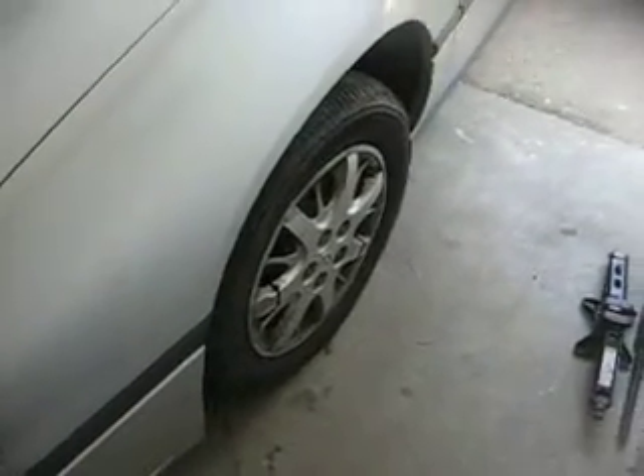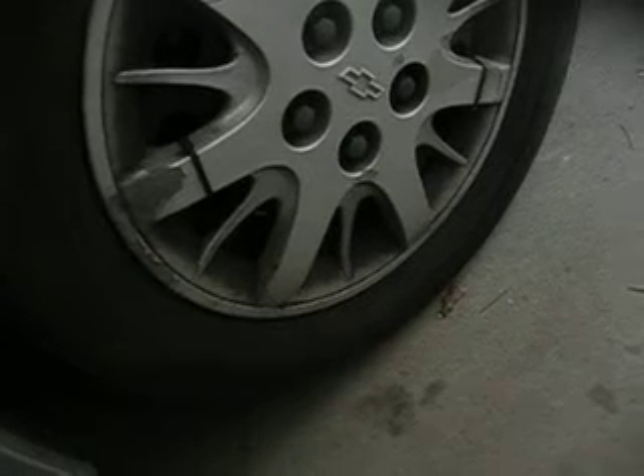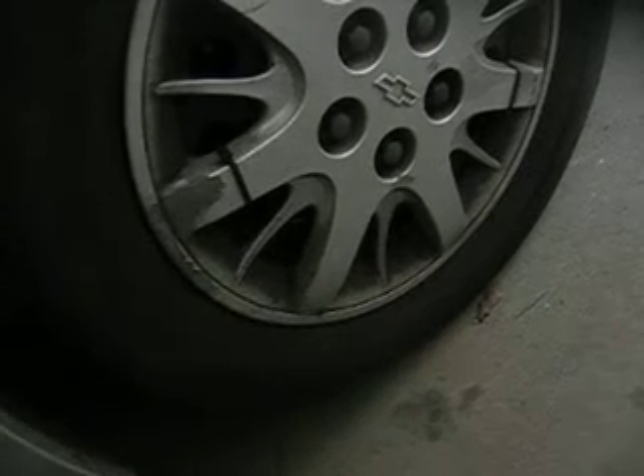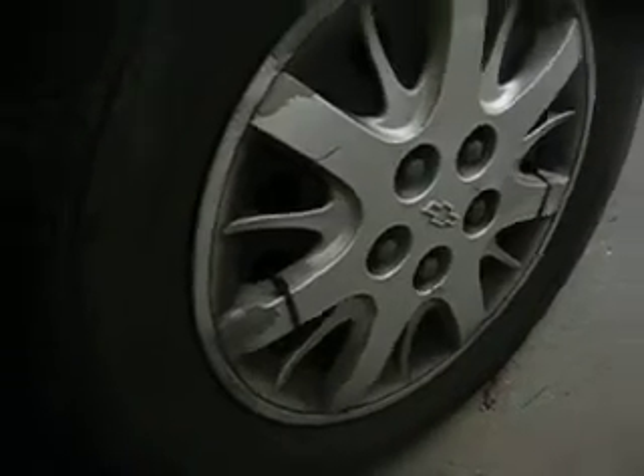Hey everybody, this is Cheap Dad. I've got a tire here for sale. This is a Bridgestone P225 60R16, a tire that's on my car at the moment. It's holding air, it's a good tire, probably got about half tread left.